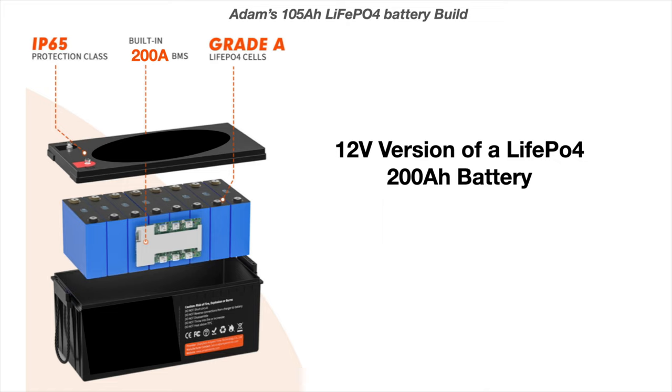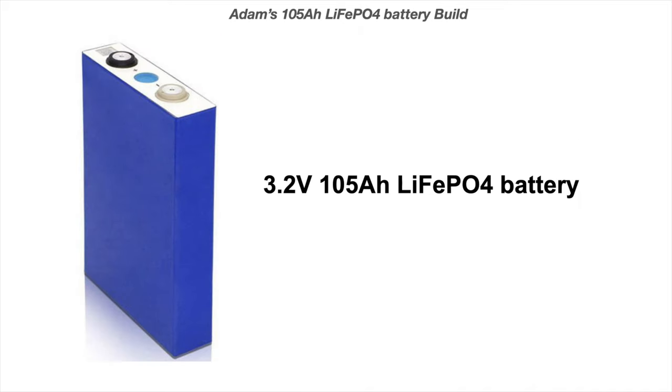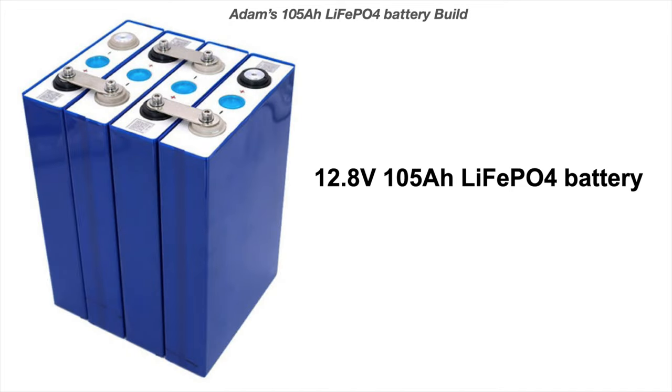Obviously going for a pre-built pack, you haven't got to worry about any of the balancing — it's all done for you. But it's really easy to do yourself. These are the cells I've used: 3.2 volts, 105Ah each — LiFePO4 batteries. They're built into packs where each cell is 3.2V. We configure them in series: positive to negative to positive to negative, joining the voltages together. Because of this series configuration we still get 105Ah capacity, but we increase the voltage on each pass, ending up with 12.8 volts across the terminals at 105 amps for the whole pack.